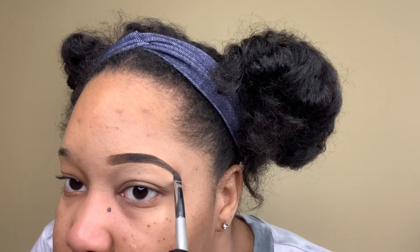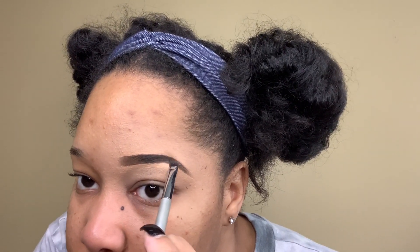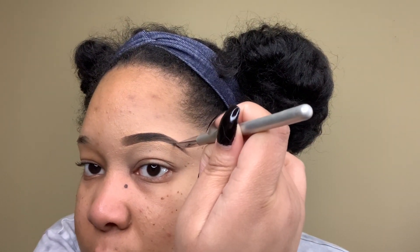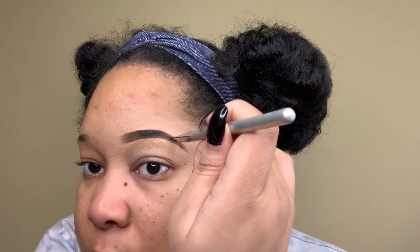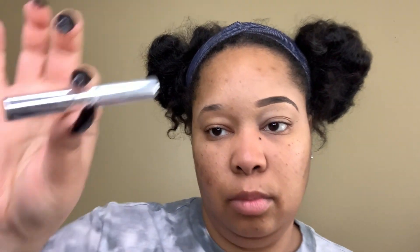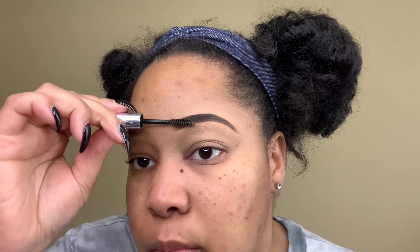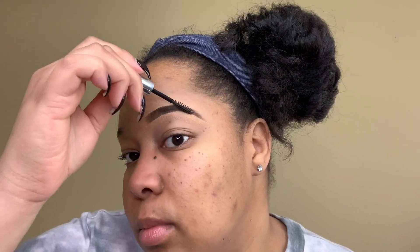I noticed I needed to fill in a few areas after blending, so now I'm just taking my pomade to add a little more product — just to make sure that the brow looks complete. Using some clear brow gel from Anastasia Beverly Hills, I'm going to put a light coating over it to keep my hair in place. And this is the final look.